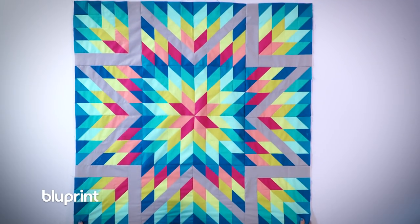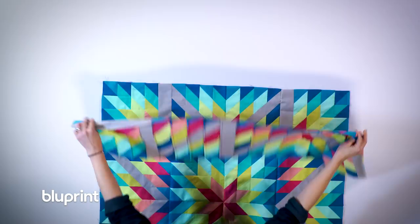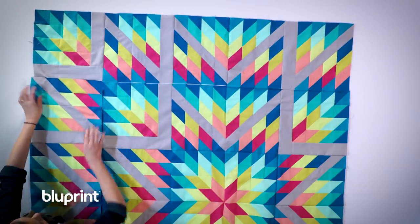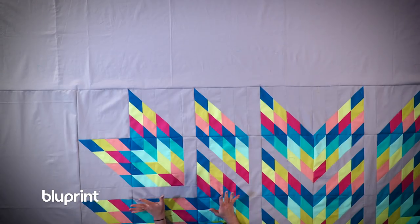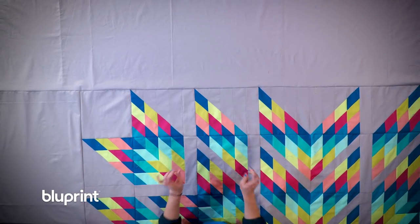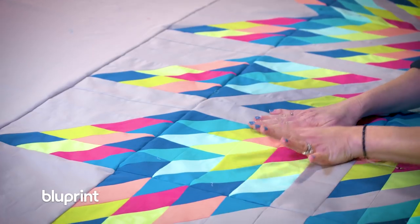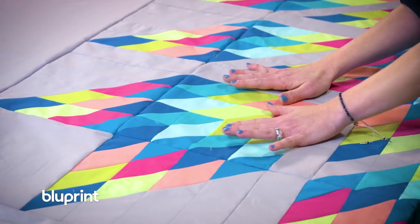The center is looking great but this star is actually going to be a little offset. That means my next rows are going to be on the top and the left side. This big, beautiful offset stardust quilt is finished. I love how the strips of background come together to make these areas look like they're floating with those beautiful points.